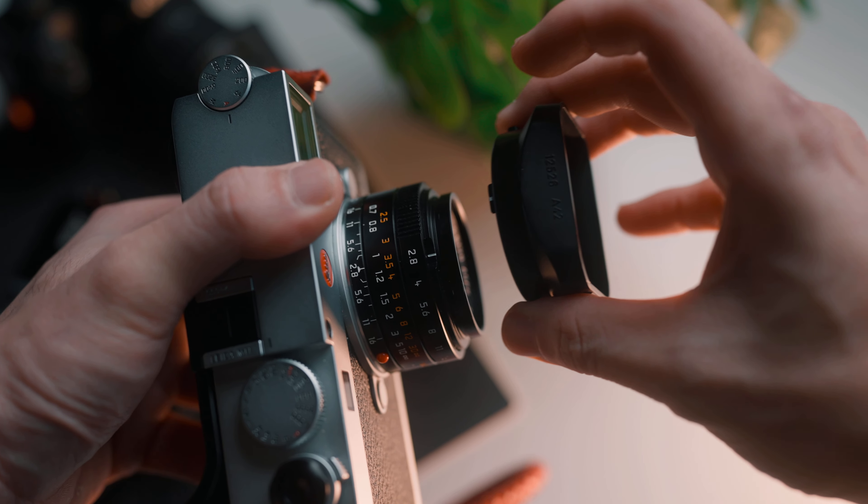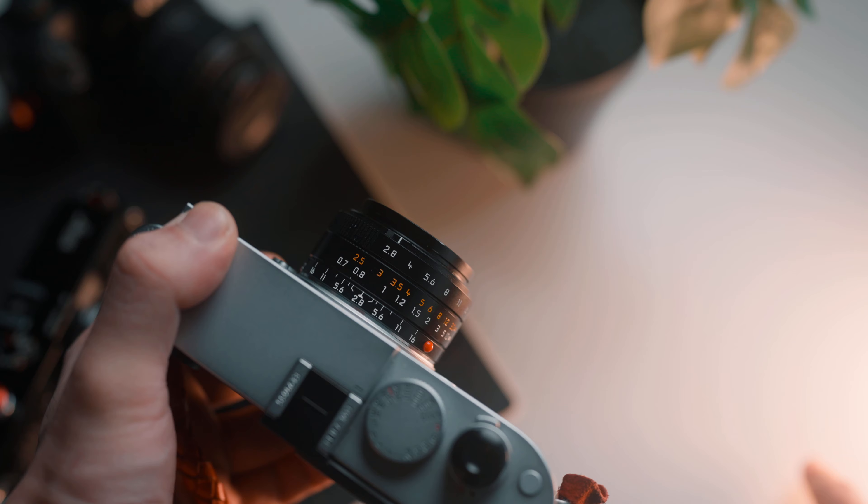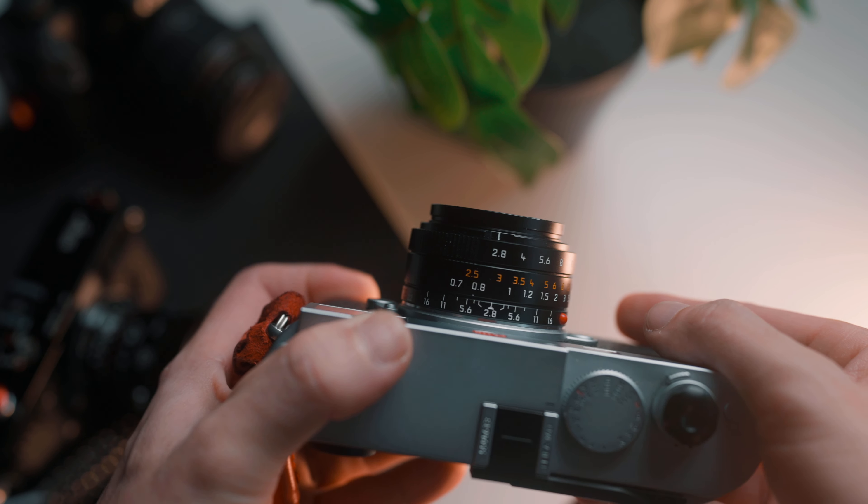You might want to pay attention to that. It comes with a plastic lens hood and also a blanking ring. If you remove the lens hood, this is the size of the lens — it's tiny. It's very, very well balanced on the Leica M11.